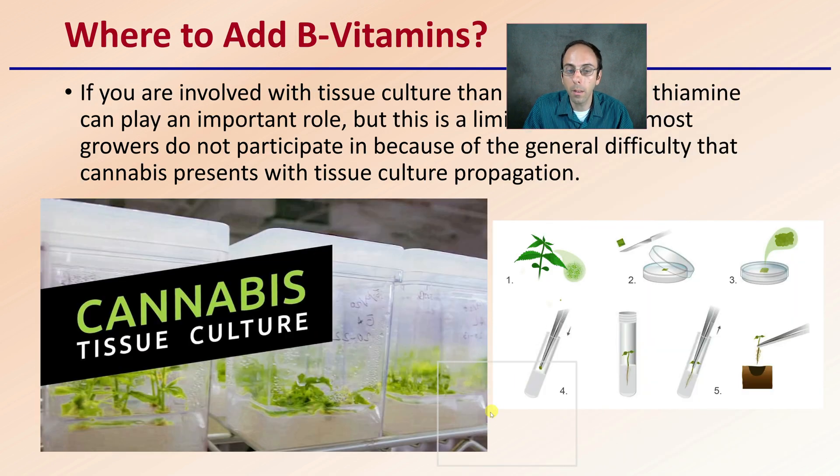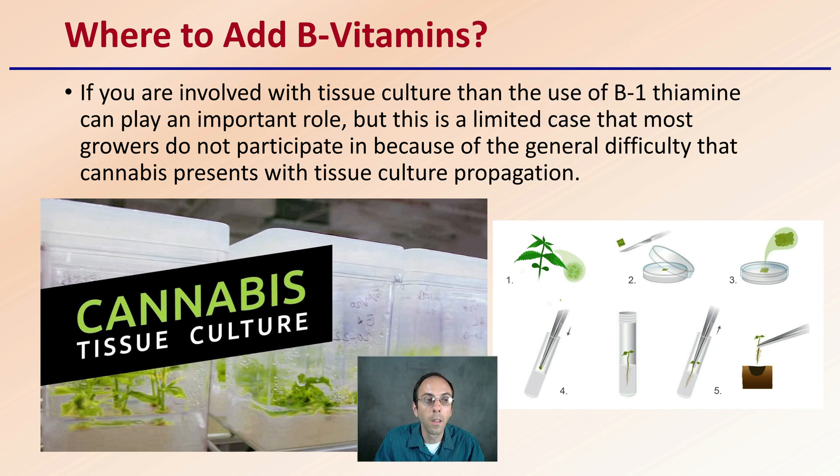So where are B vitamins applicable? If you're involved with tissue culture propagation of cannabis, then the use of B vitamins, particularly thiamine, can play an important role. But this is a limited case that most growers do not participate in, because of the general difficulty that cannabis presents with tissue culture propagation. Other than that, if you're growing actual plants from seeds or clones, B vitamins are really not advised. Focus more on a protective and supportive growing environment, and if you want to encourage root formation, seek auxins over the addition of B vitamins.